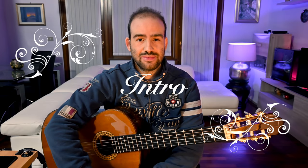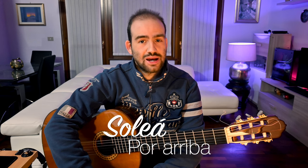Hi, today we'll learn an easy flamenco piece in the style of soleà. This is one of the main styles or palos of flamenco and is usually in E major Phrygian or A major Phrygian. The piece we learn is in E, so it's a soleà por arriba.